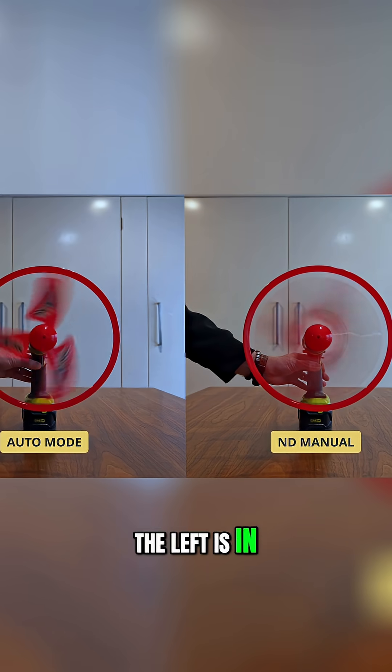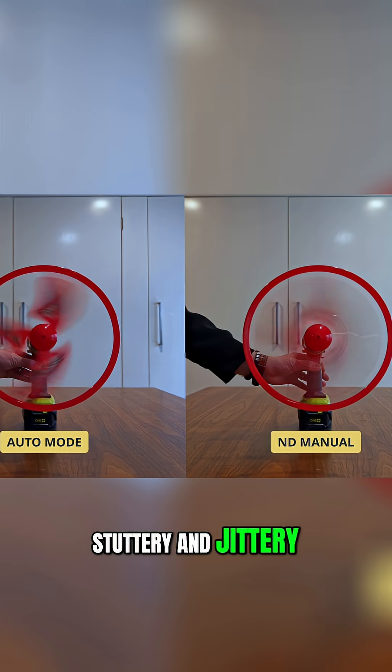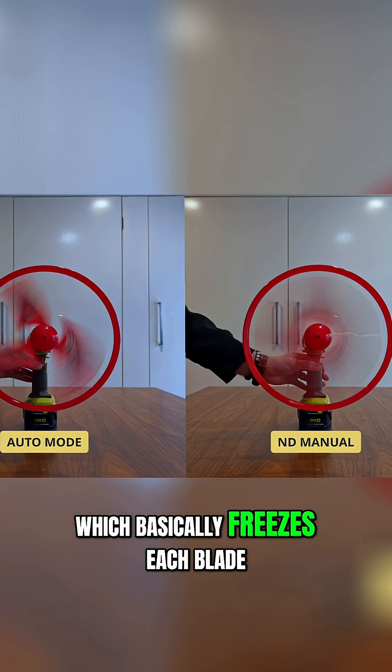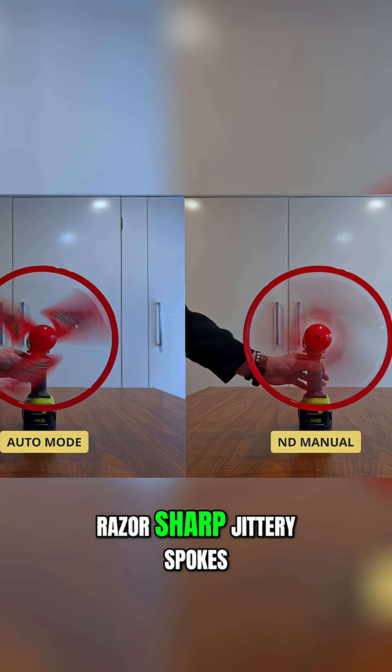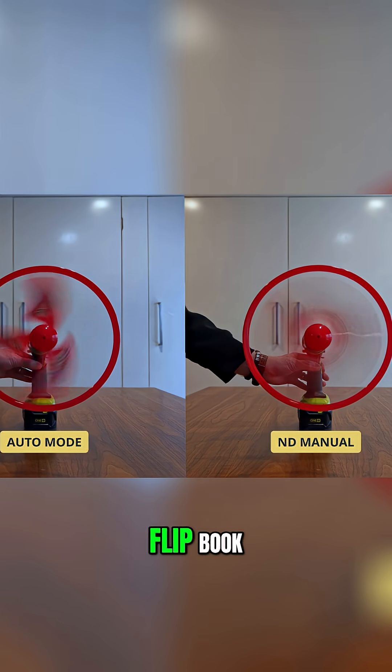The clip on the left is in full auto mode without an ND filter and as you can see, the spinning blades are all stuttery and jittery. That's because on auto, the shutter jumps to a crazy fast speed which basically freezes each blade. You can see the razor sharp jittery spokes that stutter as they cross the frame. It feels crunchy and digital, almost like a flip book.